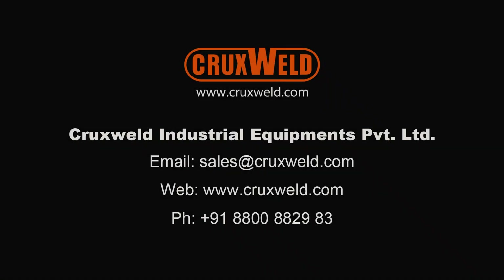Thank you for watching the video. The strength of the studs is very good.